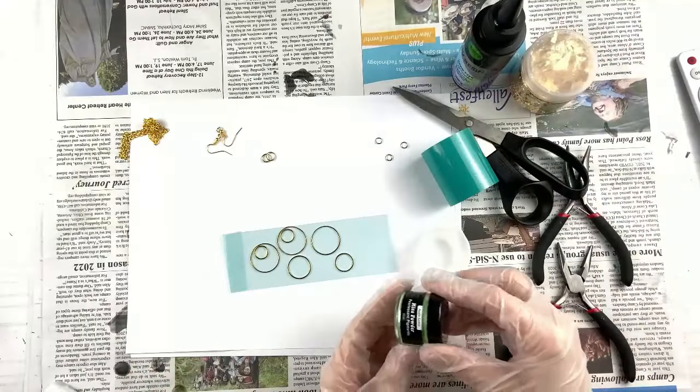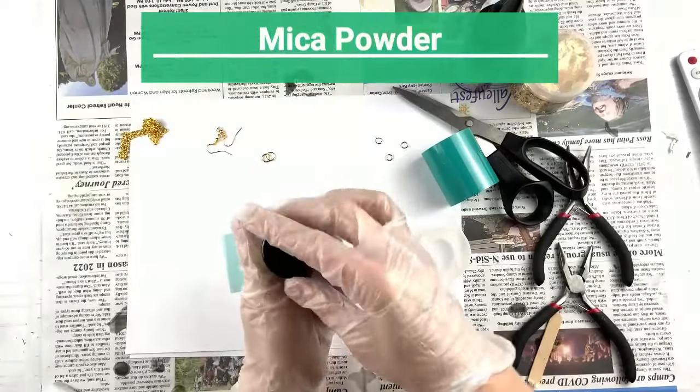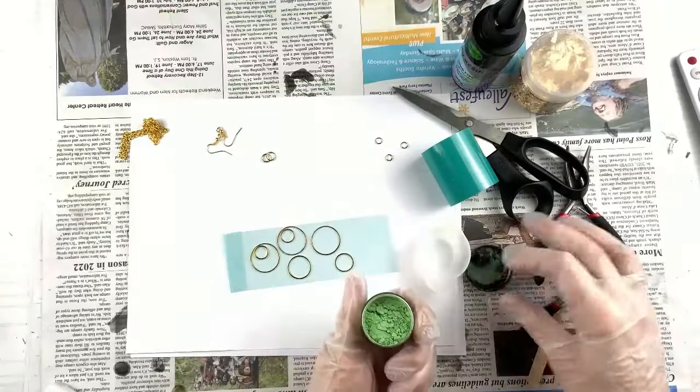Because this involves chemicals, you want to make sure that you are safe. Wear your gloves. I always wear a mask when I'm not doing video and I wear clothes I don't care about, or I put on an apron. So now I have my powder apple green — that's an interesting color name. I wouldn't think it was apple green, but whatever.